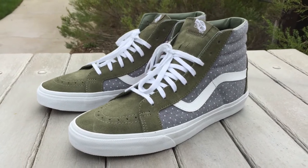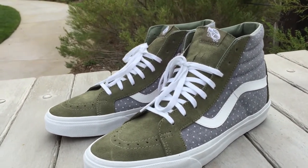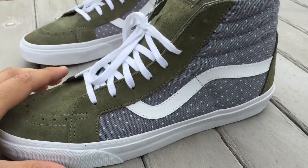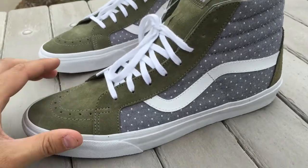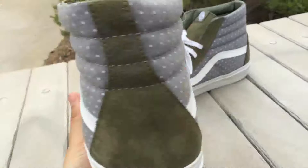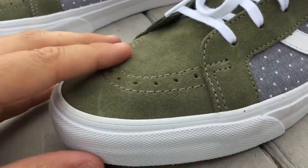The Skate High was definitely the better shoe in the pack in my opinion. I really am a fan of olives and chambray, so the two together is definitely a great combination, especially when it's more olive than chambray. Gives it a really clean look, especially with those white accents — it's a really good looking shoe.